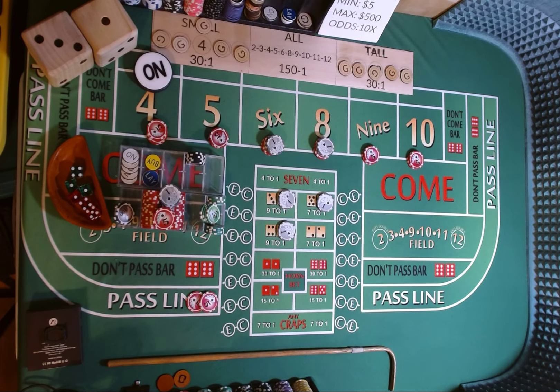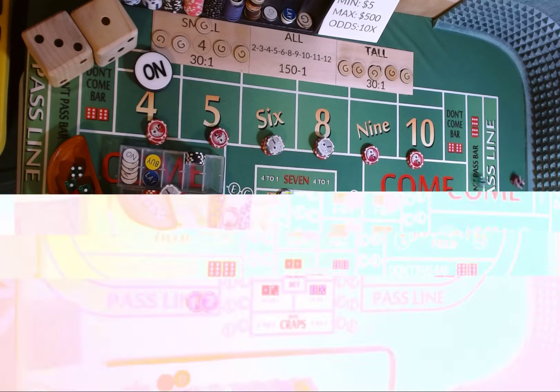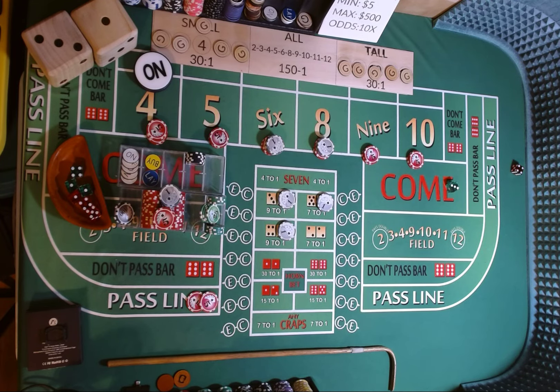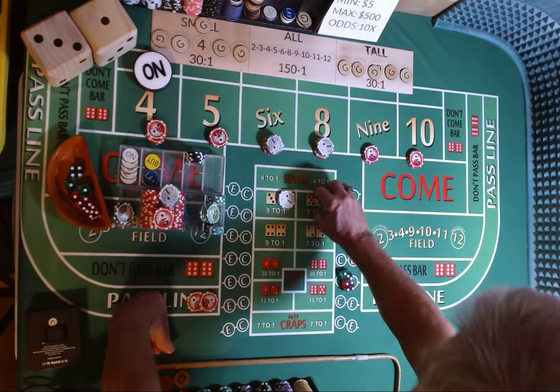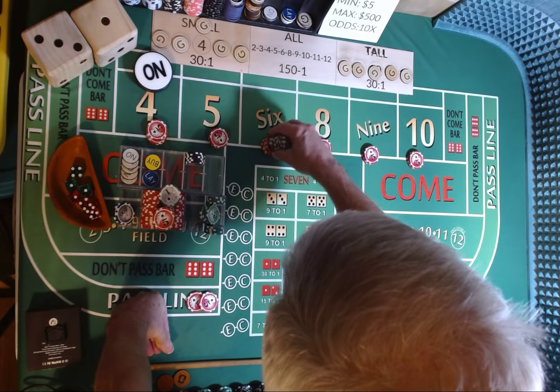Dice are out, 3-2-1-3. 3-4-7 — 7 out, about 19 tosses. Everything comes down. Bummer.